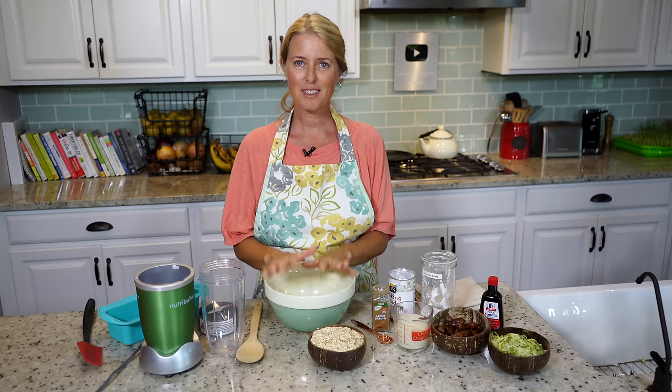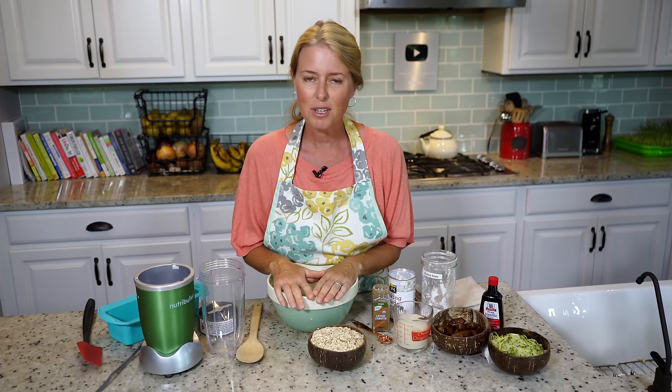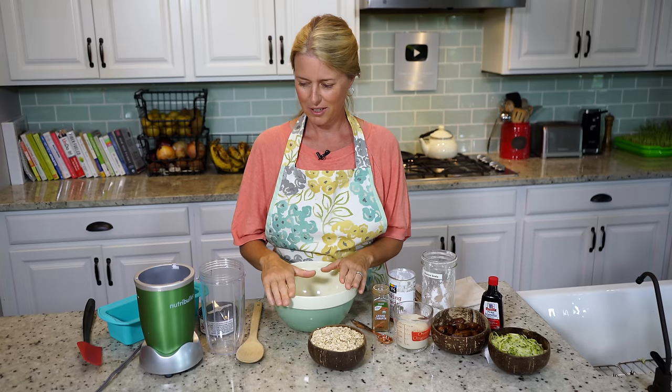So zucchini bread. This recipe is for those of you out there that still have zucchinis in your garden. We are really getting to the end of the zucchini season here, even though in North Carolina it's still very hot, but the zucchinis are just about tapped out. So we're going to make this delicious zucchini bread today that is oil-free, gluten-free, and just pure delicious.